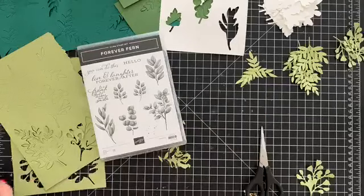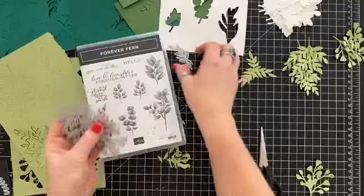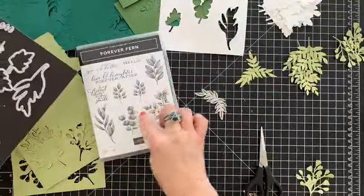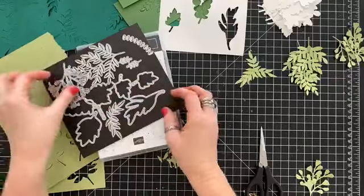Let me grab the other ones. I was just cutting a bunch of stuff. There's these as well. So these guys cut out the imagery, and then these cut out solid cardstock. Really beautiful.